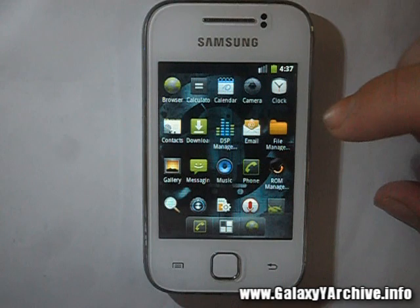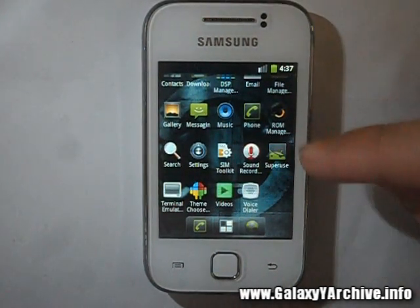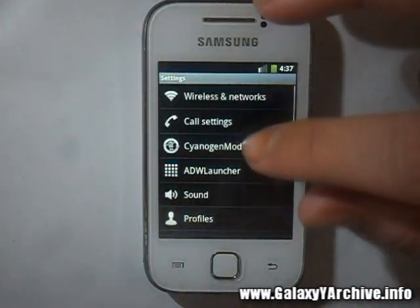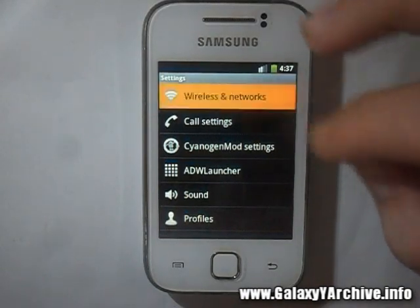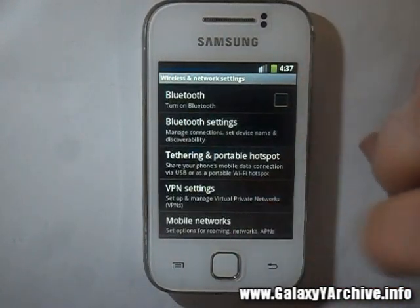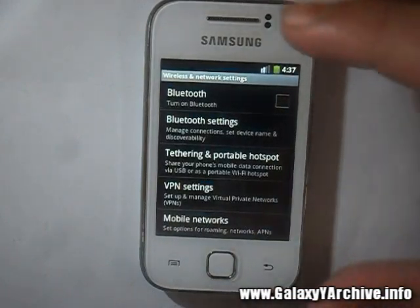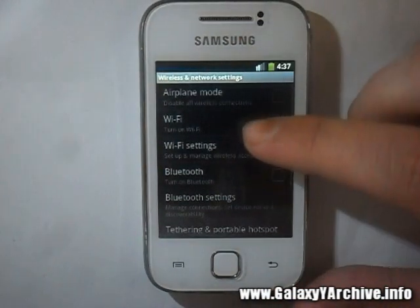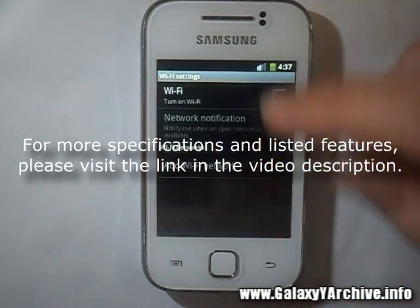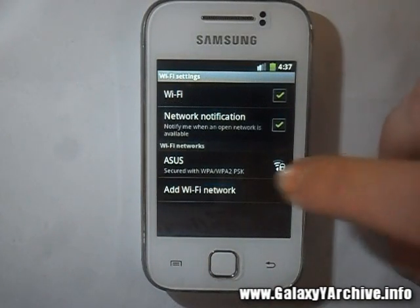This is what we get — the usual CyanogenMod 7 interface, which you should be familiar with if you have seen my older videos. Let's have a look at some features. Let's quickly test the Wi-Fi — I currently don't have mobile networks enabled. Some kind of flickering glitches just appeared. He mentioned that there are display bugs, unfortunately.